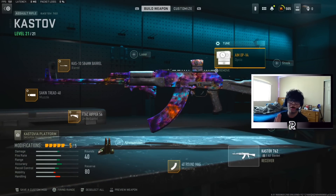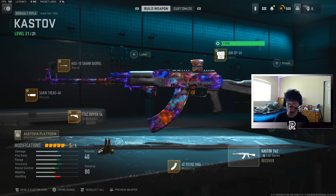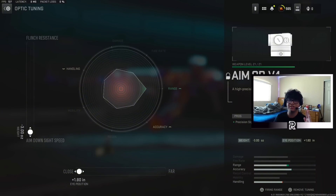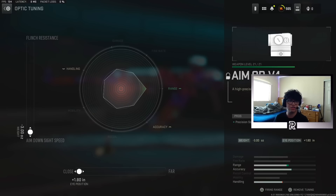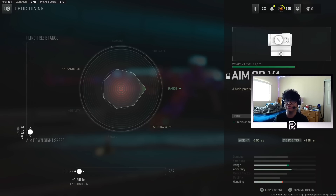Next attachment is going to be the Amob V4 Optic, just so you guys can see a little bit better. Here's the different thing the Kastov 762 has to offer: when you tune the optic, you're not going to want to use far — you're actually going to want to use close, so you can see your enemies more clearly. The good thing about the Kastov 762 is that it doesn't have that much recoil to control anyway, so you won't struggle hitting shots even with the eye position as close. You're going to put ADS speed, since flinch resistance really doesn't do much for assault rifles, and that barrel and the Seiken Tread muzzle slow down your ADS speed so you want to gain that back.